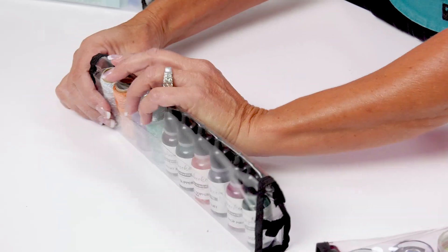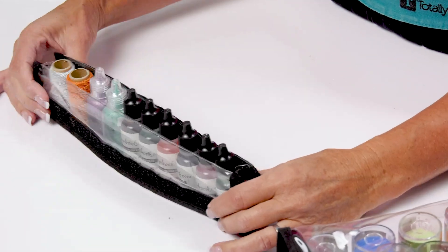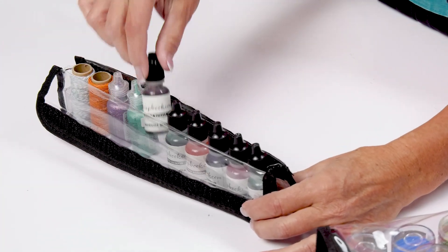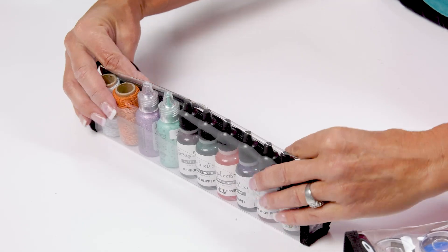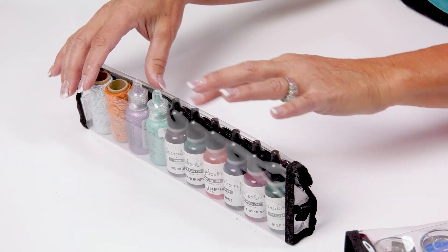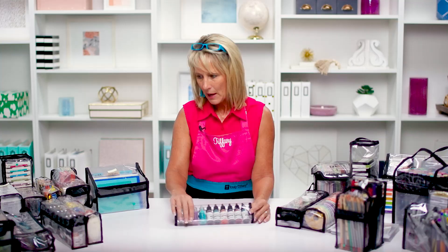Teresa is one of our skinny gals. She is ideal for things like washi tape, glitter glues, and even your favorite reinkers are going to fit right into the Teresa Buddy Bag. You're going to get 10 things into the Teresa Buddy Bag.